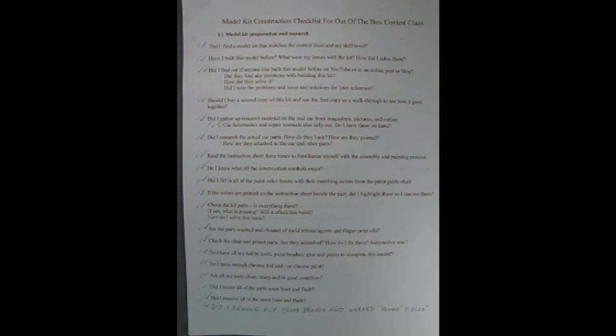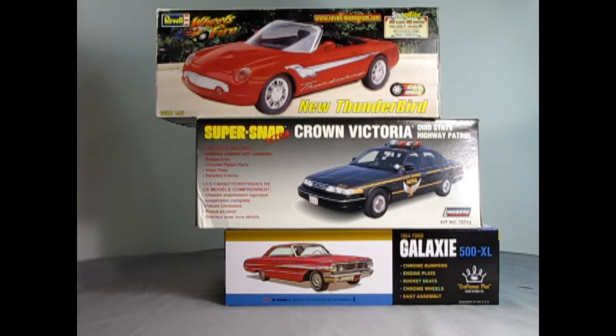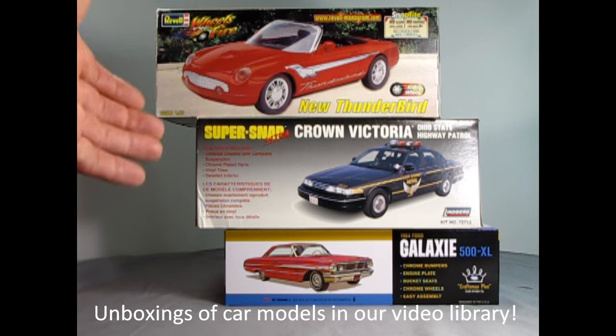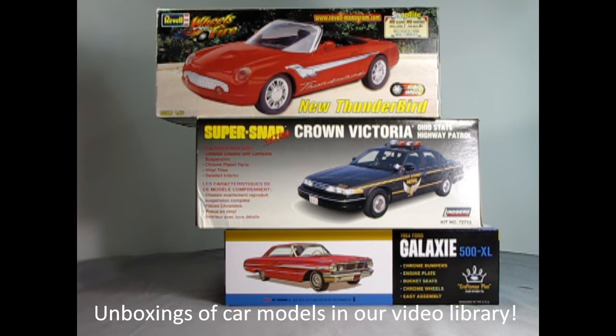Maybe our viewers have more ideas to add to this list — hopefully they'll share those ideas in the comments below. If they like this video, please subscribe, hit the bell icon, and turn on notifications. Now, carrying on with the video, let's start with the first item: finding a model kit that matches your skill level. There are pretty much five different types of model kits. The first is the curbside or skill level 1 kit — including the Craftsman series from AMT, Super Snap from Lindbergh, and Wheels of Fire from Revell. These have no engines, a single chassis pan, a bucket-style interior, and a one-piece body with a closed hood.